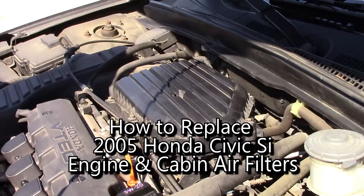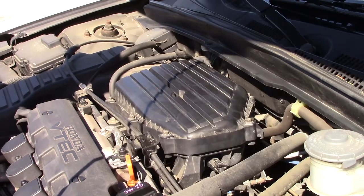This is how to replace your 2001 to 2005 Honda Civic air filter and interior cabin filters. This is a 1.7 liter 4 cylinder engine.